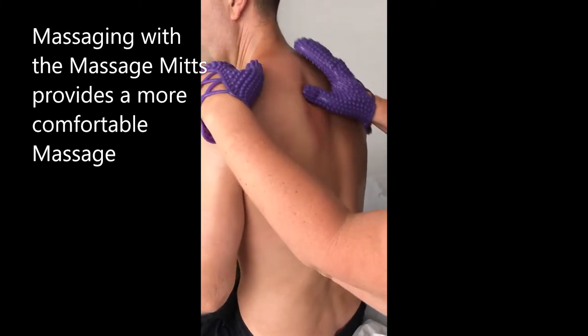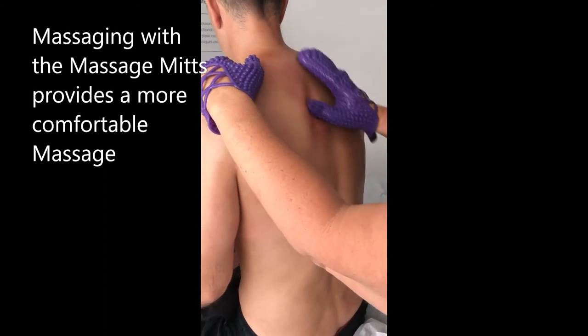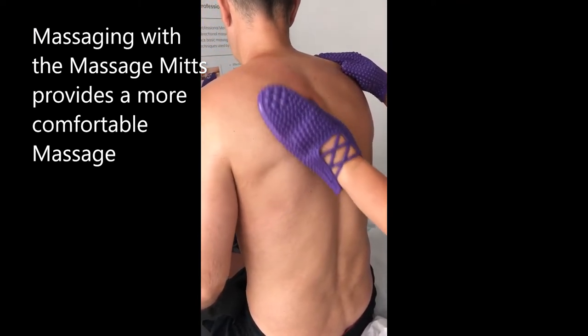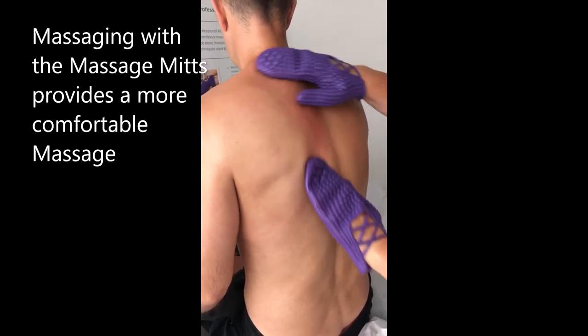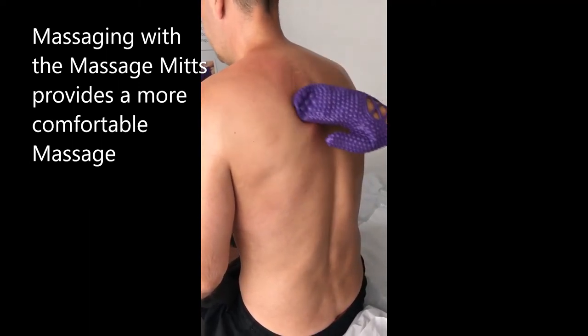Have you got the mitts on at the moment? Yeah, I can see now here. So you can't tell the mitts are on, and usually I'm absolutely yelping when I'm getting touched around there with pain. This is the hardest I would go with them. Again, this just feels gentle.